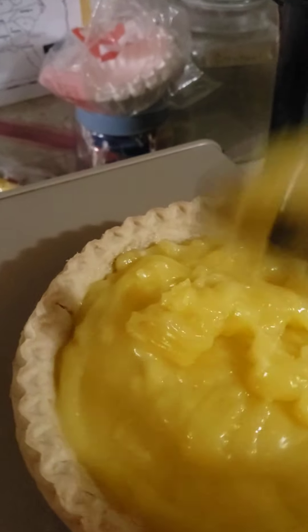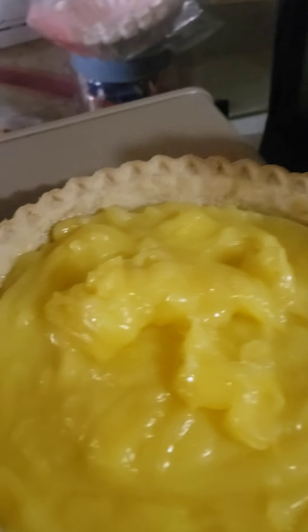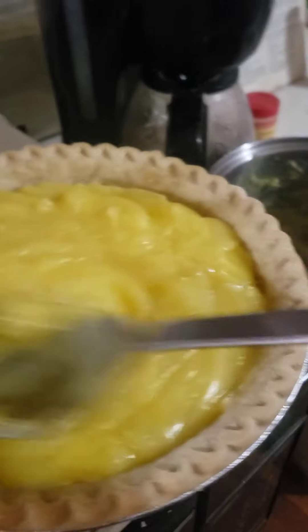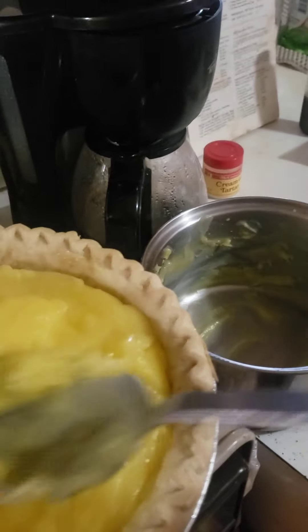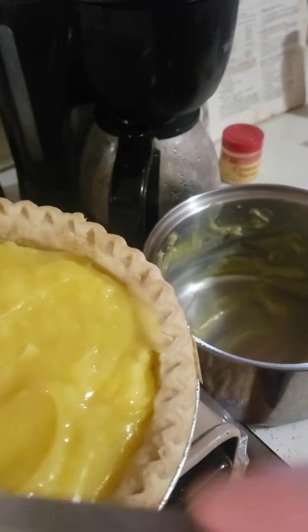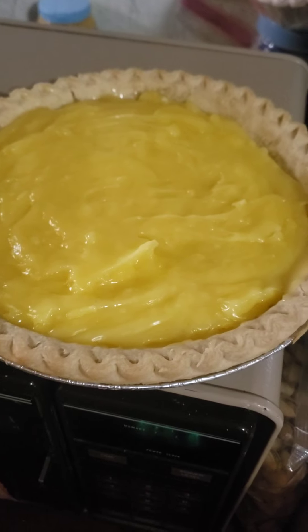I put some fresh lemon juice from two lemons and one and a half cups of water, about five tablespoons of cornstarch, and some sugar. I don't remember exactly how much sugar — it was on the recipe. I think it was like a cup and a half, maybe less, maybe one cup. This is perfect, and I'm going to let that cool just a little bit so the meringue will be easier to put on, because if it's too hot sometimes the meringue doesn't go on as easy.